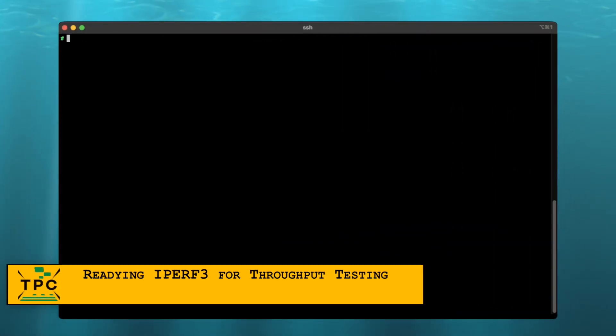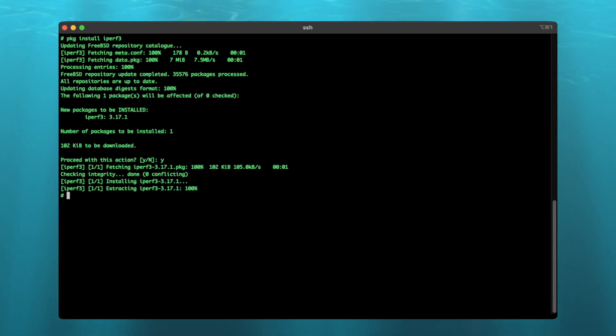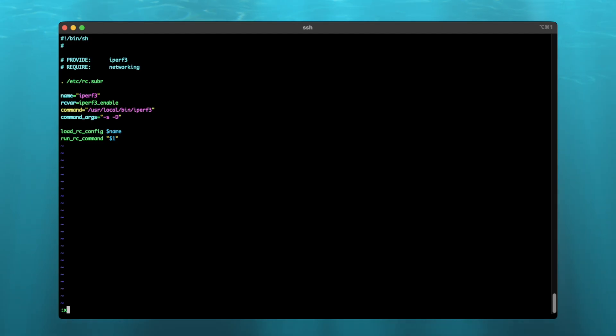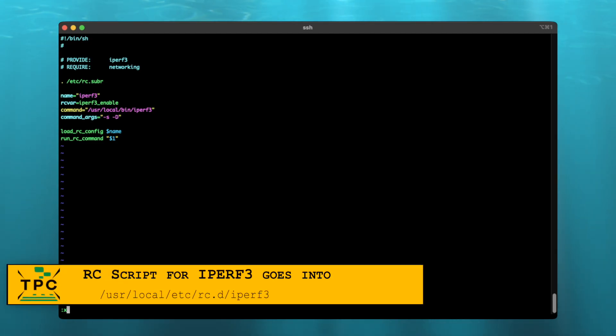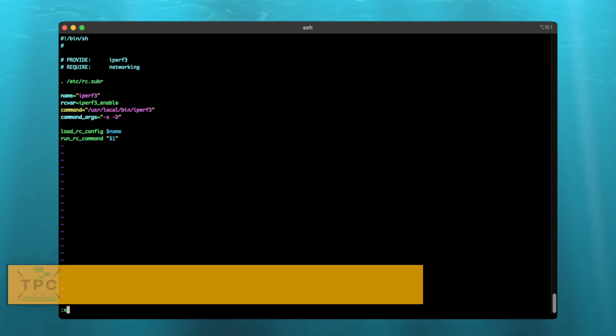Before we get to the gear, here's the console of a FreeBSD jail I just set up where I'm now going to install iPerf3. Because I'm not satisfied if I just happen to get a network connection — I want to assert how much throughput I can achieve. When installing iPerf3 on FreeBSD, you won't get any kind of init scripts or anything. Archaic as it is, you'll have to create a simple init script like this one yourself and place it into /usr/local/etc/rc.d/iperf3.